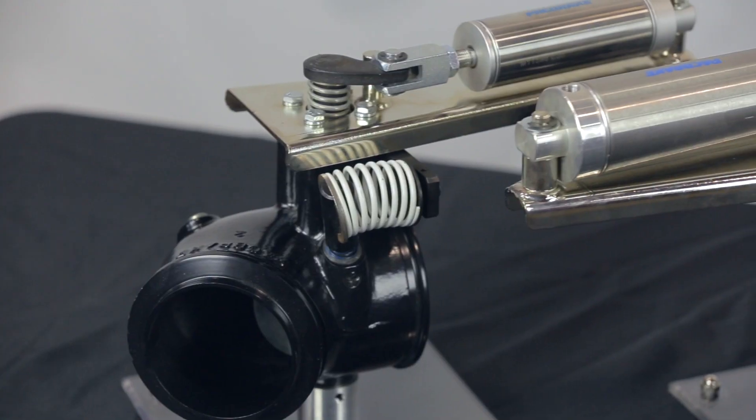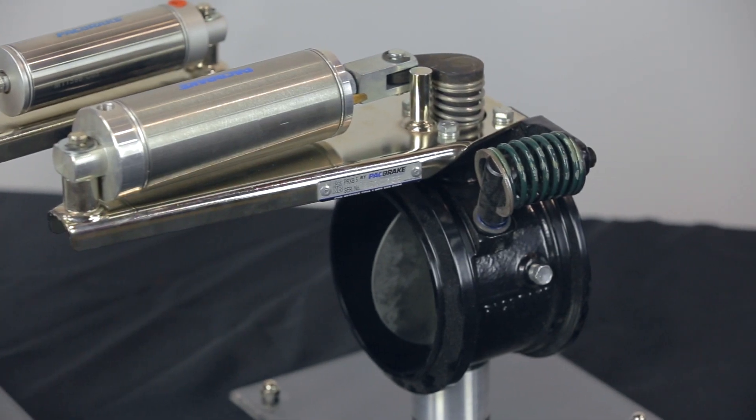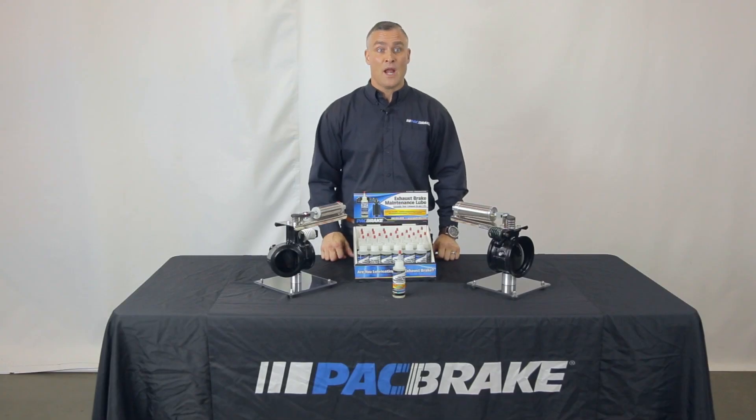For motorhome owners or seasonal users, we highly recommend lubricating your exhaust brake before putting your vehicle away after the season and before getting it out for the next season.